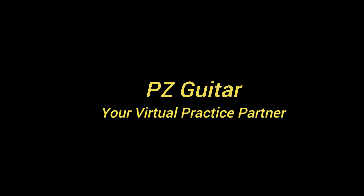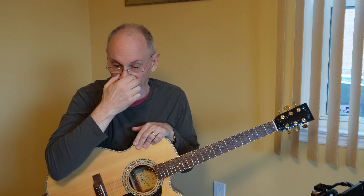Hi everyone, Paul here, PEZ Guitar, your virtual practice partner. We're still practicing our Finger Style. I'm putting together this series, and on top of that, I've been given permission by Denny Zager to go out and teach the Zager guitar method instruction method.